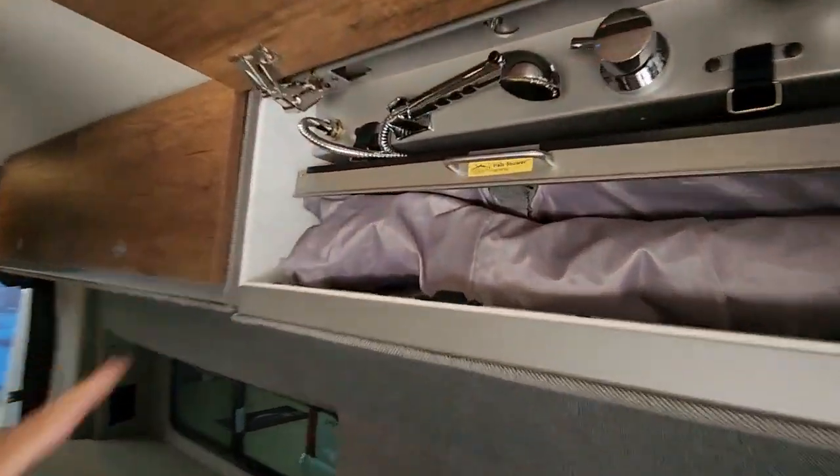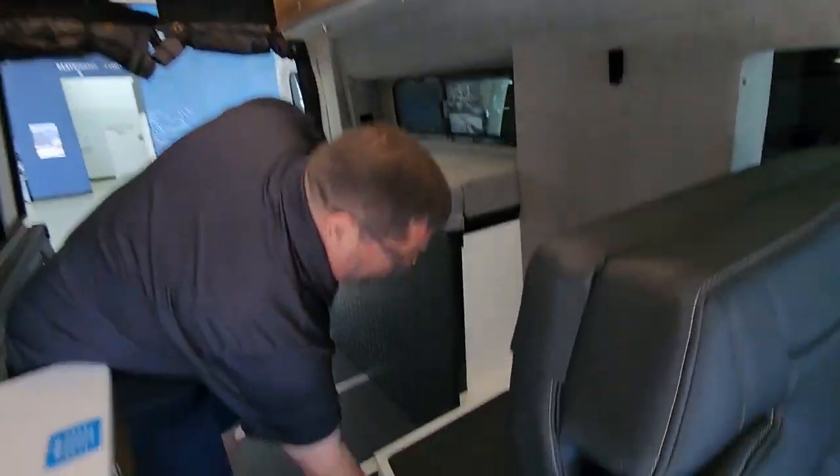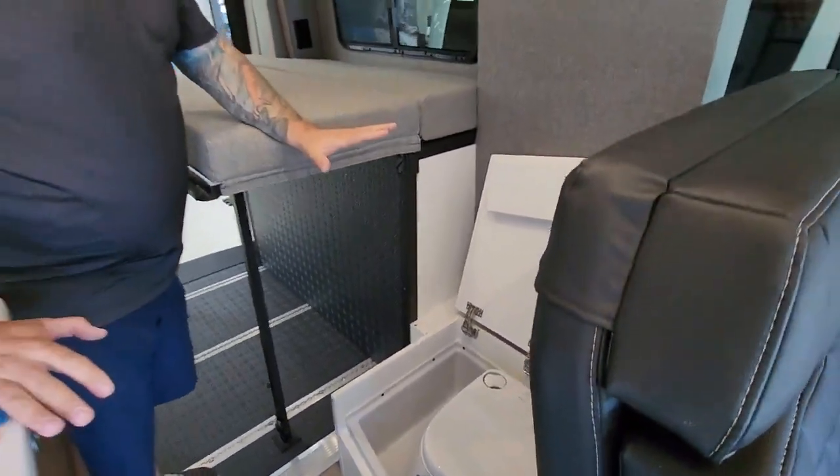Halo shower system — it tucks away, which saves you a lot of room in here so you don't need a designated bathroom. Here's the tub you would stand in. Obviously you take your porta potty out and you can use that elsewhere.